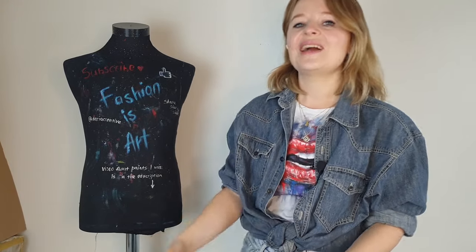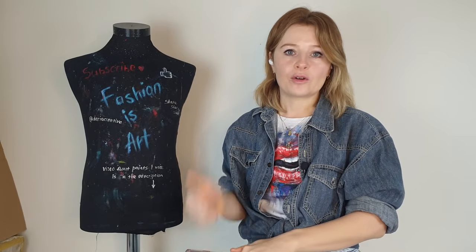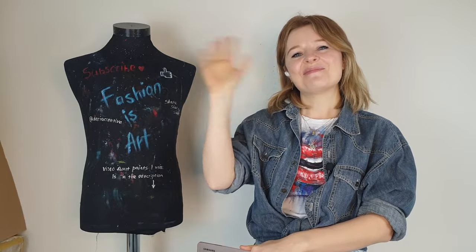I hope you enjoyed this video and found it useful — I tried to make it extra useful. If you have any questions, I'm always ready to help. Write me in the comments below or on my Instagram @Diacreative2. I hope to see you next time. Subscribe to my channel and hit that like button. Bye-bye!